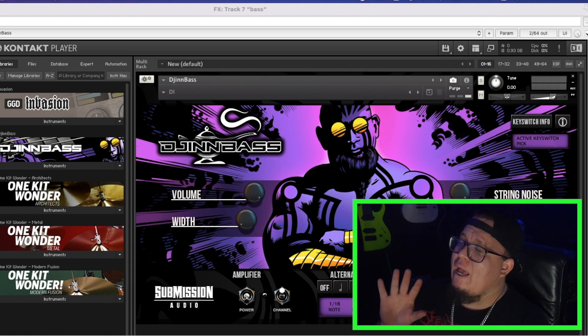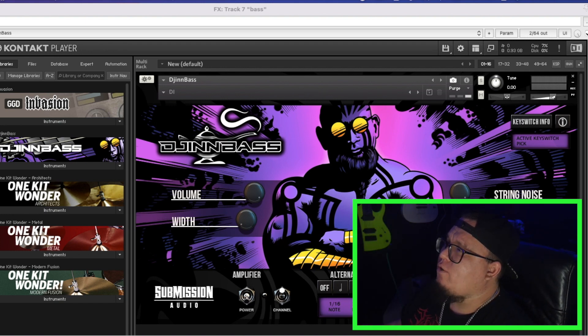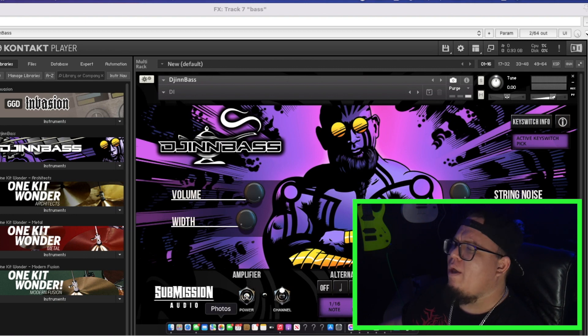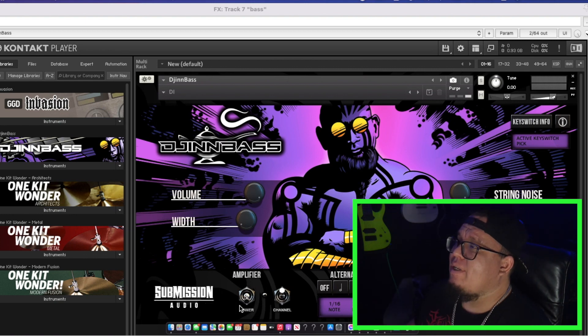I hope you enjoyed that demonstration. Right now in Reaper I have the UI opened up — this is what it looks like once you open it in your DAW. This thing looks badass. I love the genie by the way, the genie looks evil as hell. But basically this is an amp — this is an amplifier.